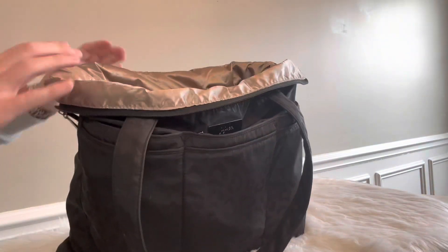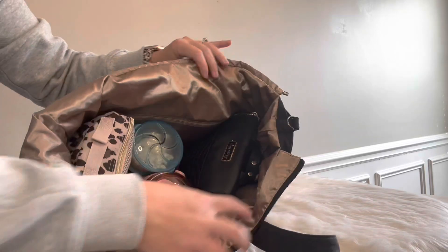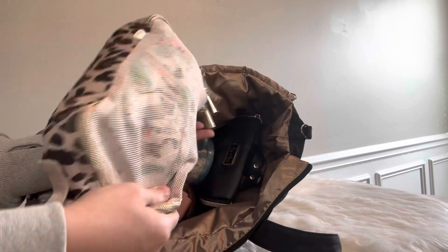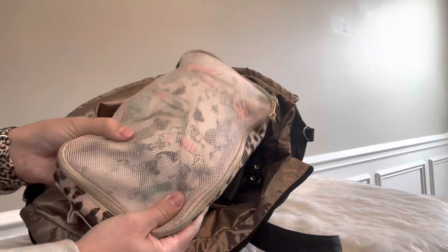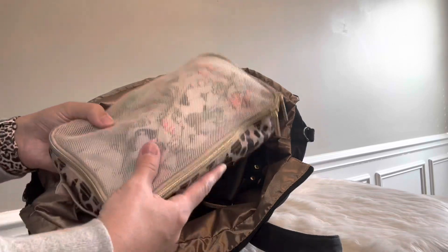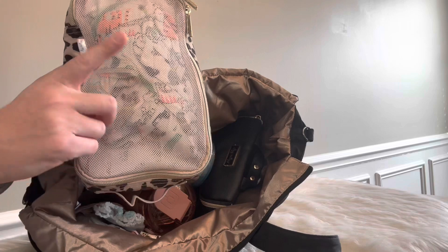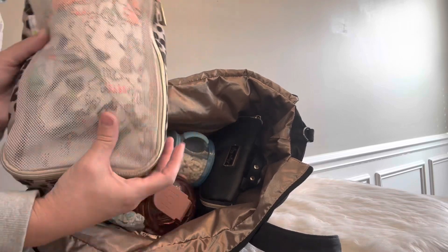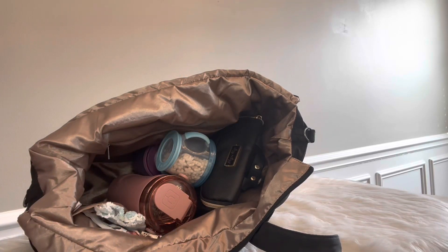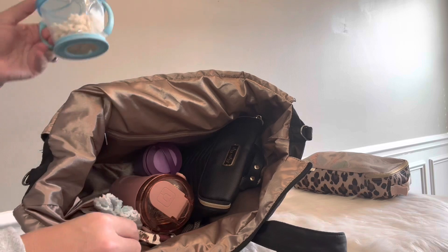I always find it helpful when I'm shown where everything is coming from inside the bag. I had a large Itsy Ritzy packing cube in leopard — this was great for when we actually had to change my son on the plane. You could just grab it and go with that handle right there. We had the wipes, diapers, change of clothes, poop bags — you name it. And it worked great because you could carry it back to the changing room on the plane, since those airplane bathrooms are super small.